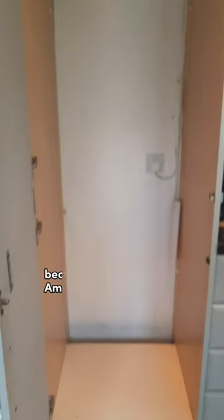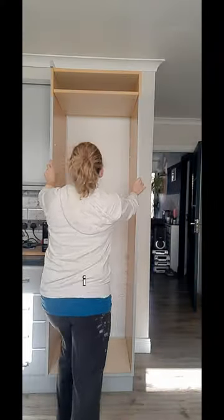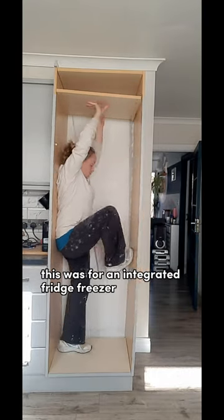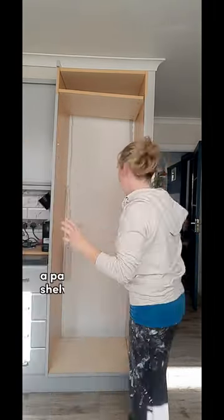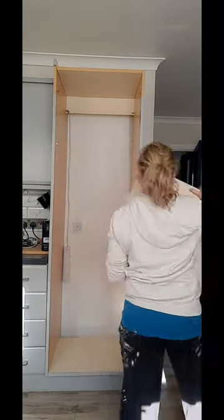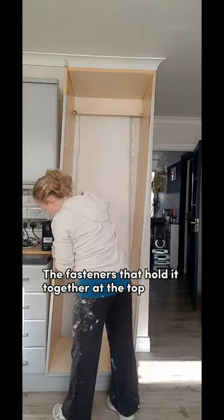I have to take this cabinet down because I want to put an American fridge freezer in this spot. This was for an integrated fridge freezer and then I turned it into like a pantry unit with loads of shelves. Anyway, the time has come for it to go, so the fasteners that hold it together at the top were